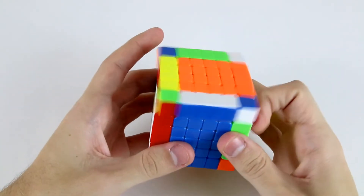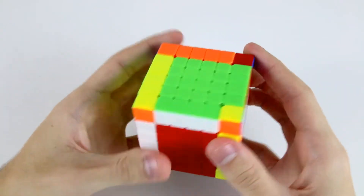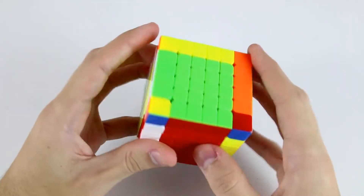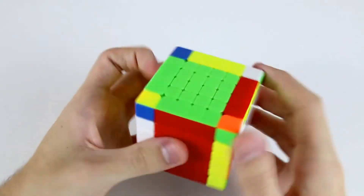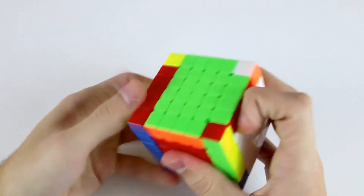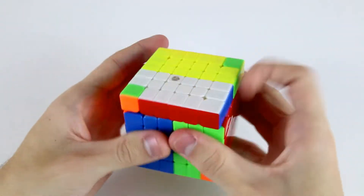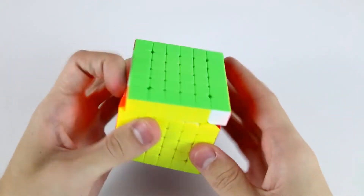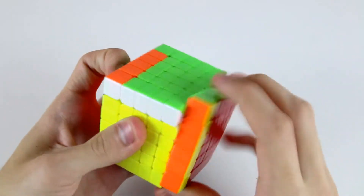I'll go for the blue cross. This is kind of annoying — not sure which pair to solve first, maybe this one, but it kind of requires a rotation and solves into the front, so not great. OLL parity, PLL parity, and Y permutation.